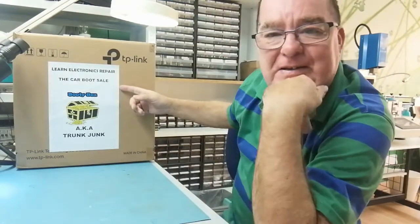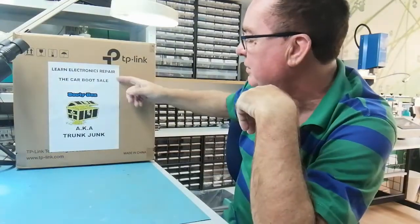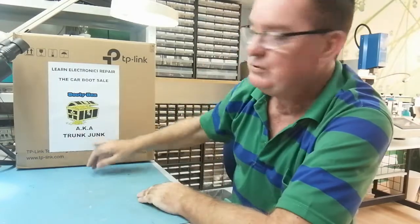I've got the electronics car boot sale booty box here — that's the original meaning of booty: a prize of war, something gained. If you don't have a boot you can call it trunk junk. So I'm guessing you're thinking, well, what's in the box?